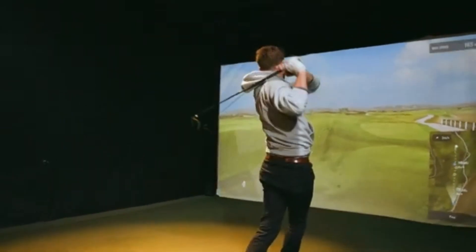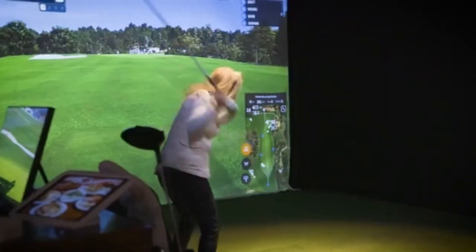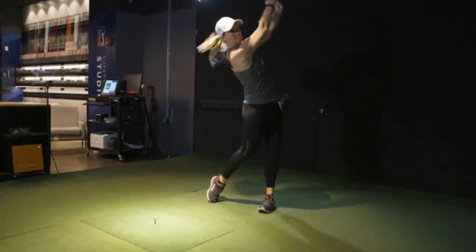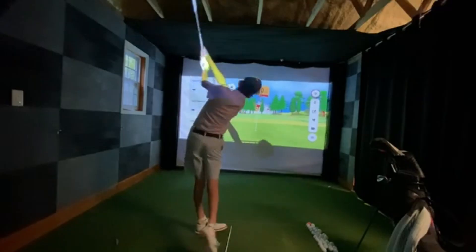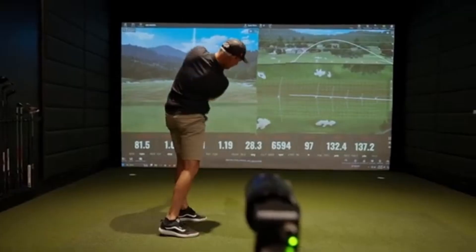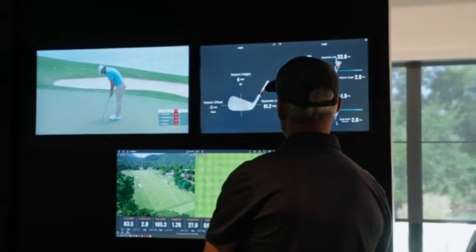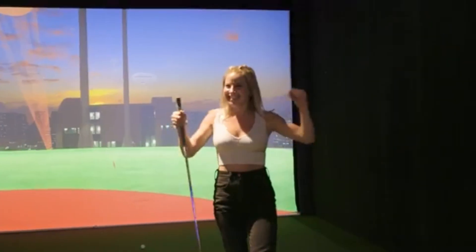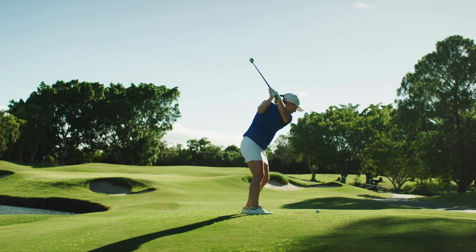Can you actually improve with a simulator? Short answer: yes, if you use it right. Simulators are feedback machines. They show your swing path, angle of attack, ball speed, spin rate, and dispersion instantly. Want to fix your slice? You can see exactly how your face angle affects spin. Working on distance control? You'll get your carry numbers every shot. But — and this is key — you don't get real turf interaction. No uphill lies, no wind, no rough, no pressure from that guy watching on 18. So use the simulator as a training tool, not a replacement.